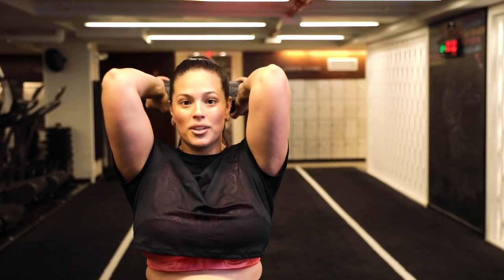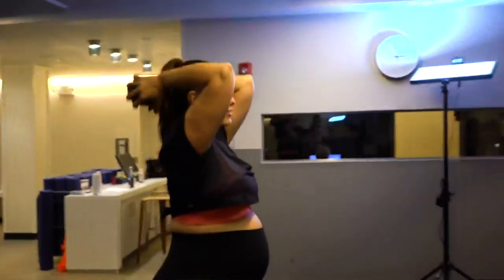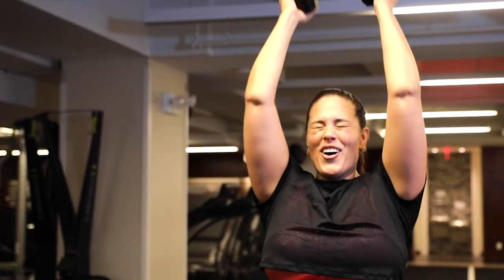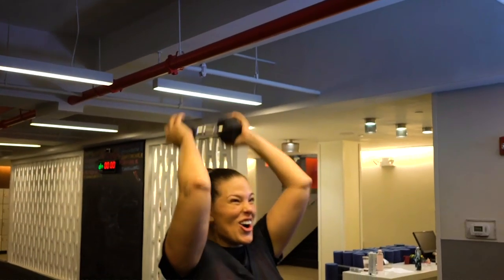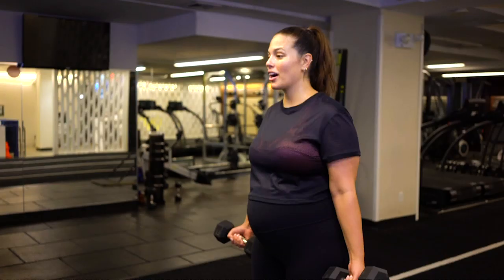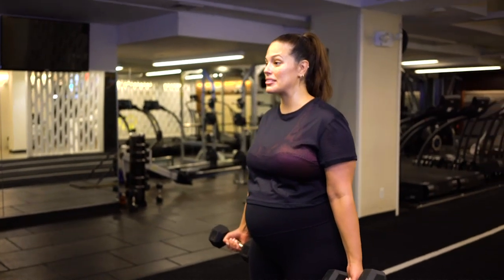Then we're going to pulse for six: one, two, three, four, five, six. Bring it back up — we're not done. Voilà. Alright, so you know that 10-pound weight you just threw to the side? Go grab it because we're going to need it for your biceps.